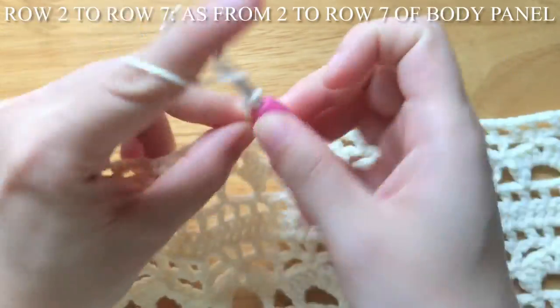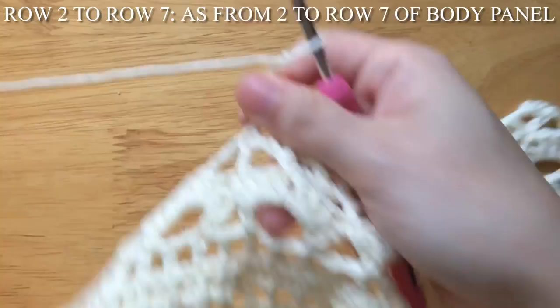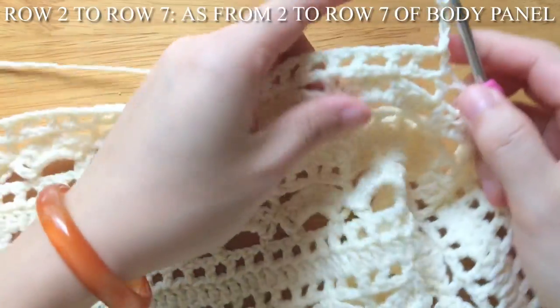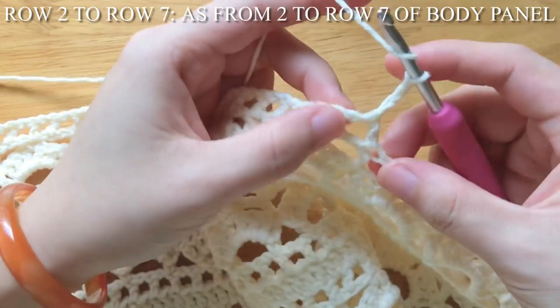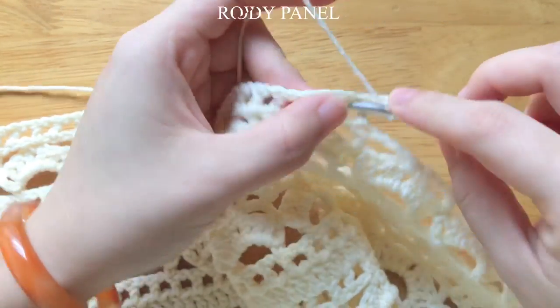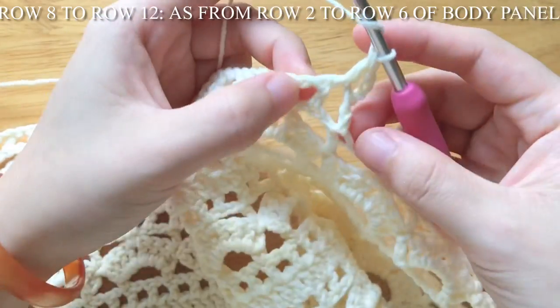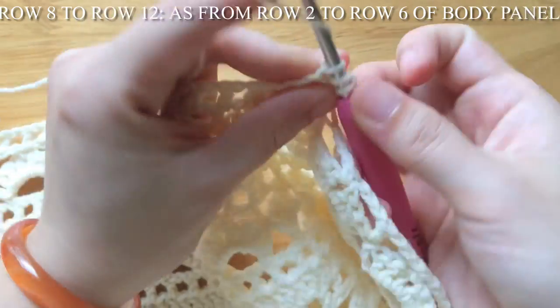Row 2 to row 7 is the same as row 2 to row 7 of the body panel. Row 8 to row 12 is the same as row 2 to row 6 of the body panel. We should have 9 stitches plus 5 pattern repeats in total.